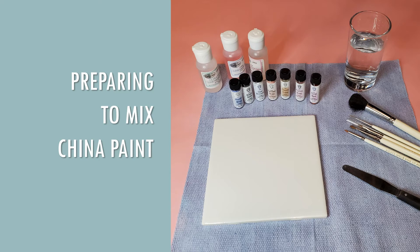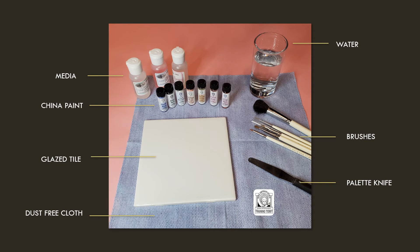So how do I prepare to mix? First you want to find a place with a sturdy table and good light. Be sure there are no nearby air conditioning units or fans blowing near your workspace. You would be amazed what an awful mess is caused by tiny particles getting into your china paint. You'll gather your media, the china paints, your brushes, and a container of water. You'll want to use a smooth glazed tile to mix your china paints on. You'll need a lint-free cloth or paper towel to wipe your brush dry while painting, and a palette knife for mixing the china paint.